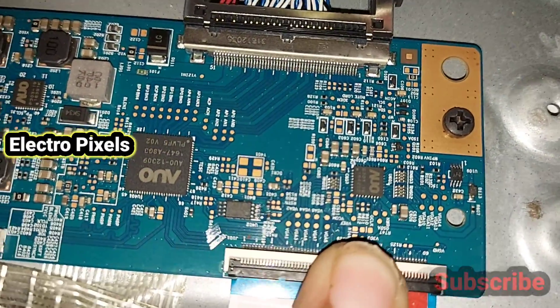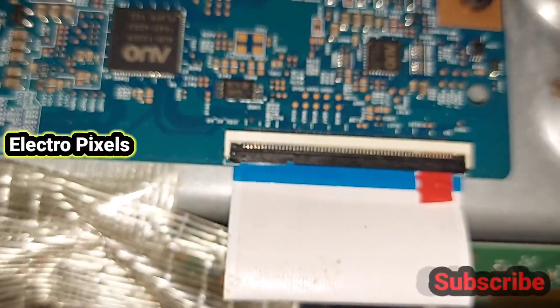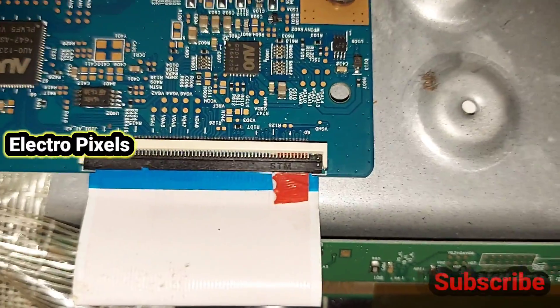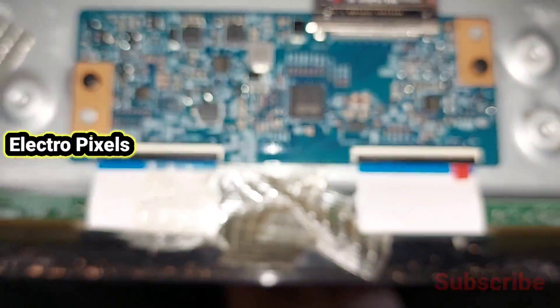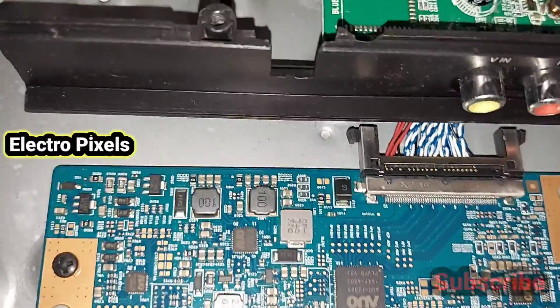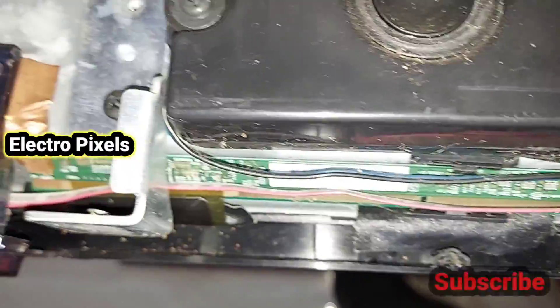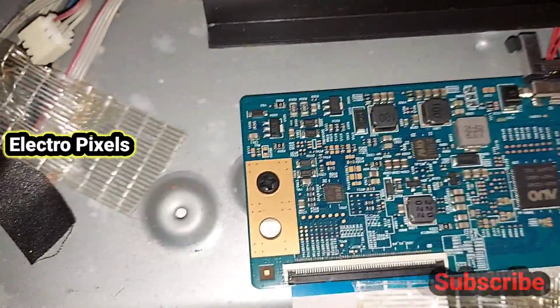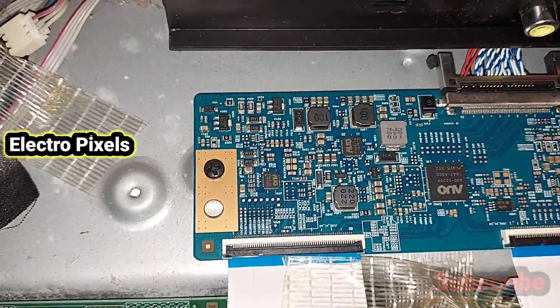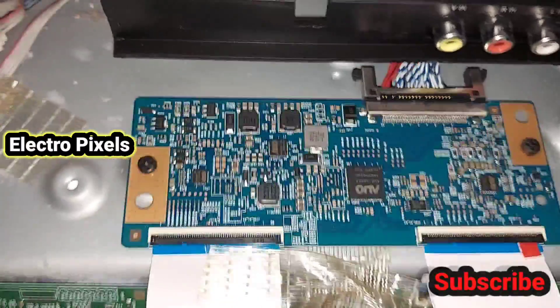The socket is connected. Now let's turn on the TV and check the picture to see if the complaint is solved or not. The taping method is the easy method to remove the shorting. Now the TV is turned on — let's check the picture. Here you can see the backlight; it's released from standby.